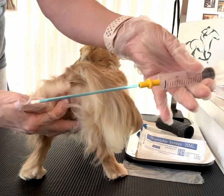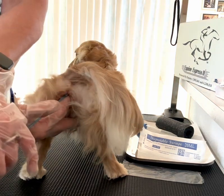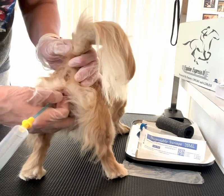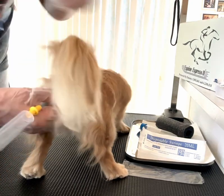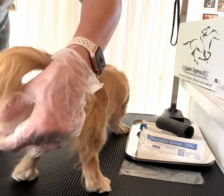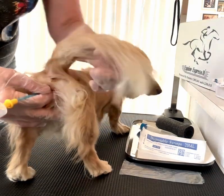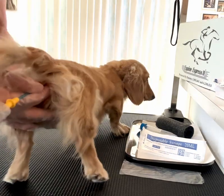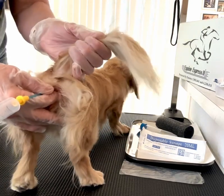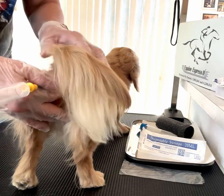Now you're going to take your insemination pipette. I like to put it over the top of my finger and gently insert it until it's about three quarters in. I'll actually feel it come to an end. For some of you doing this for the first time, I'll actually mark the insemination pipette on where it should exactly be.